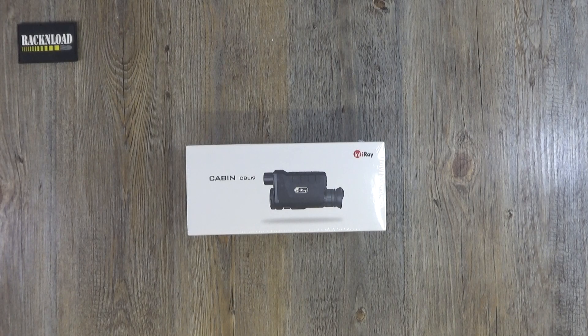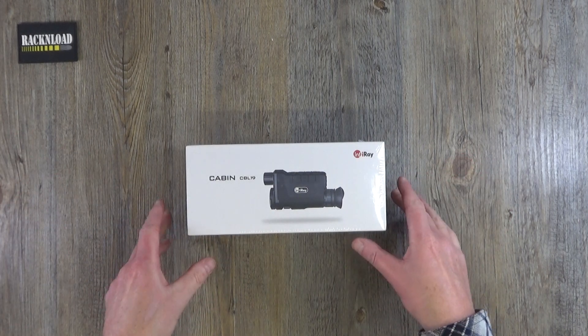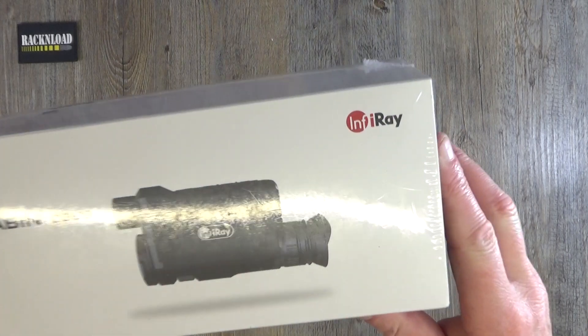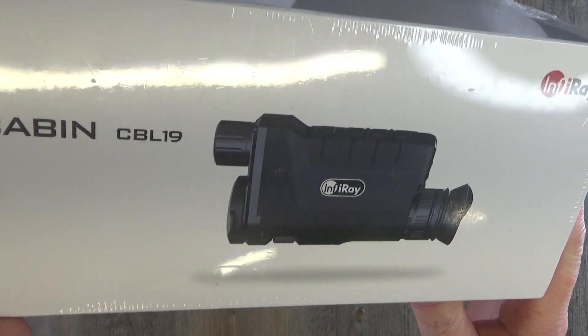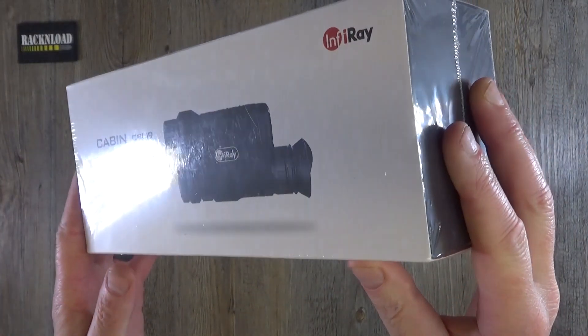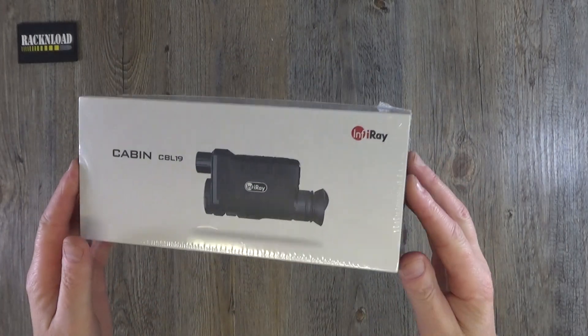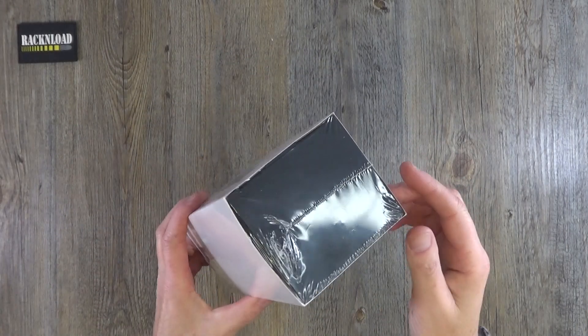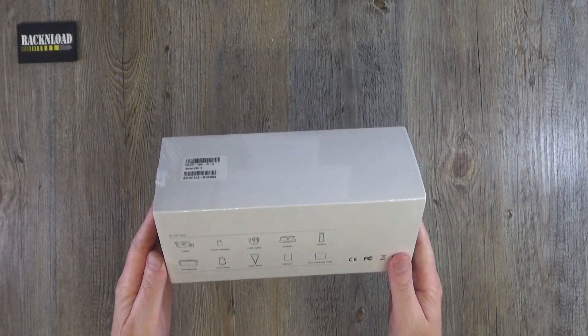Hi guys, this is Rack and Load and this is another out-of-box look at something pretty nice. This is the InfraRay Cabin CBL19 Thermal Monocular. Just gonna get this out of box, give it a closer look and just see what you get in the box. Not really a review, just more of a closer look.